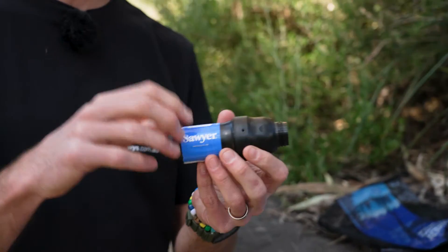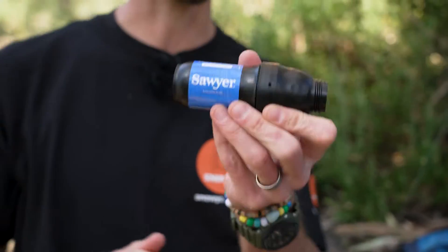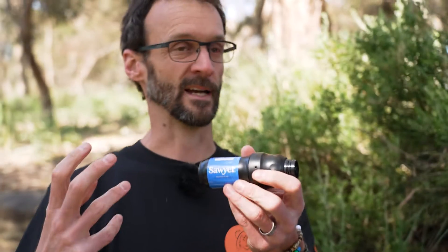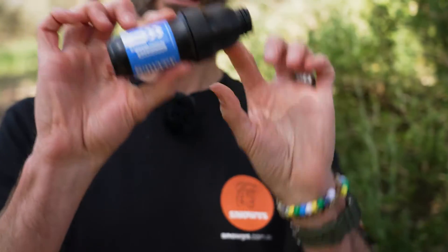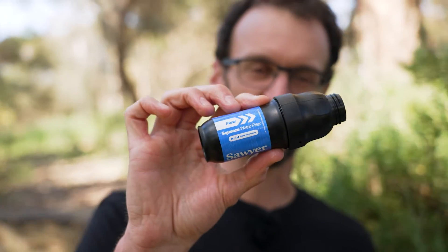They claim — it's an American product — there's about 100,000 gallons lifetime out of this, which equates to about 378,000 litres of water before you'd need to throw it out. That's an awful lot of water for all your adventures, so you're not going to need to buy another one anytime soon unless you're filtering a massive amount of water for big groups of people. That is the Soya Squeeze Filtration System — check them out online at snowys.com.au.